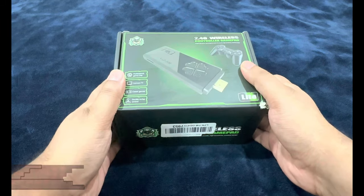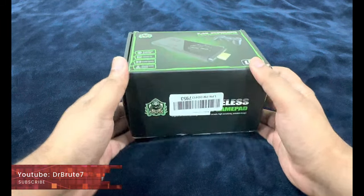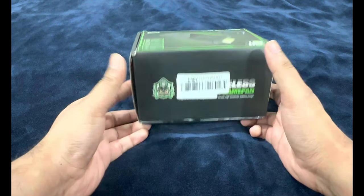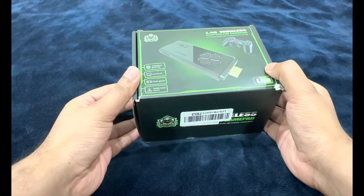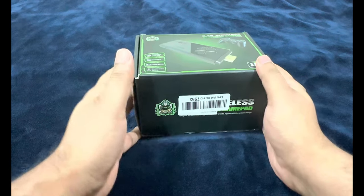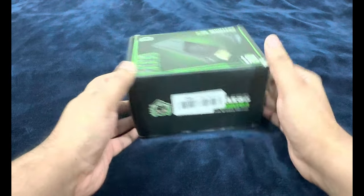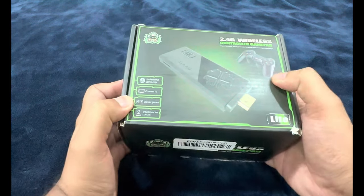What's going on guys, Dr. Root 7 signing in, back with another video. A couple of days back I posted a picture on my community feed about this amazing thing I got for just 10 dollars, and I told you guys I'd be sharing my experience regarding this device.